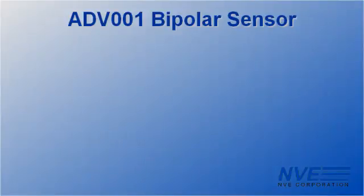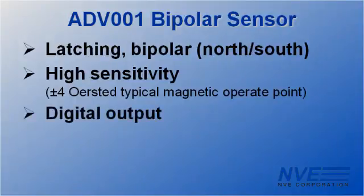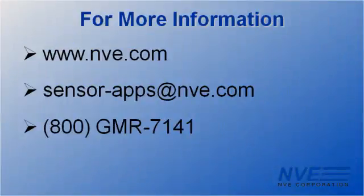The ADV001 sensor is latching and bipolar as we've seen, and has a high-sensitivity digital output. It's available in the MSOP8 we demonstrated, or an ultra-miniature TDFN6 package. So we've demonstrated how one sensor can provide two travel limits. Call, click, or email NVE for more information, or to buy the sensor, board, or magnet used for this demonstration.